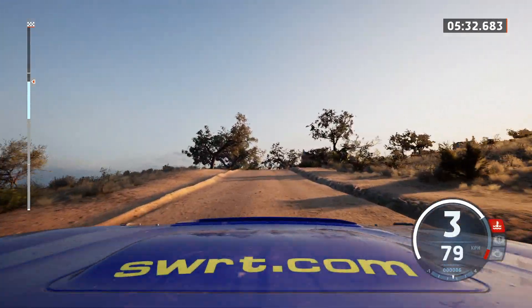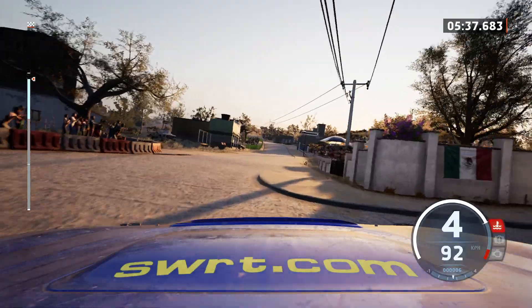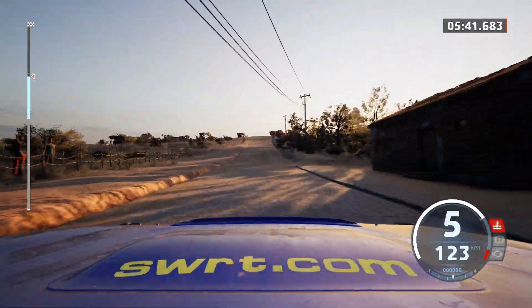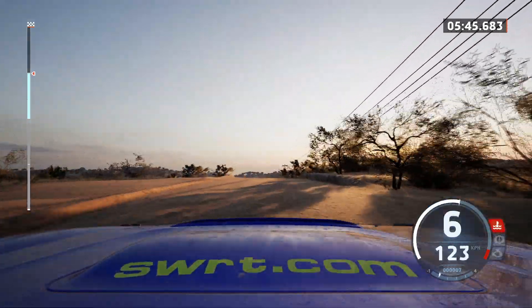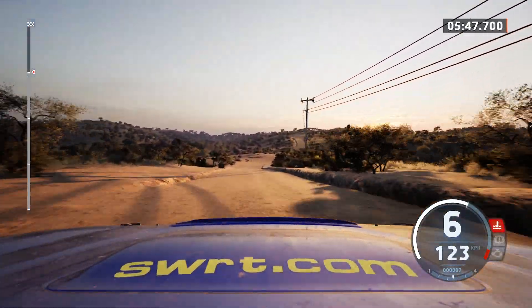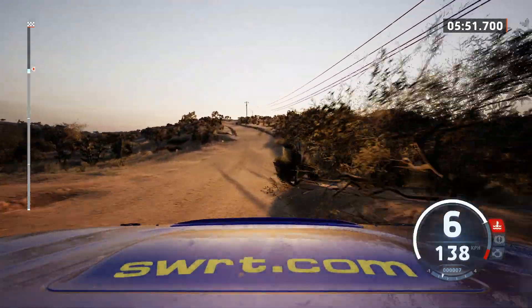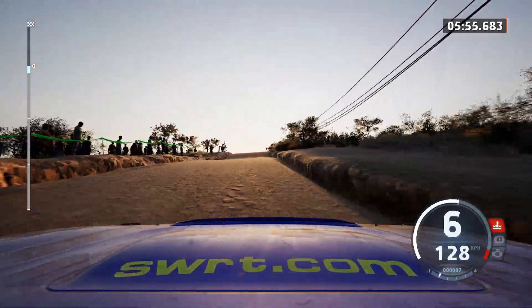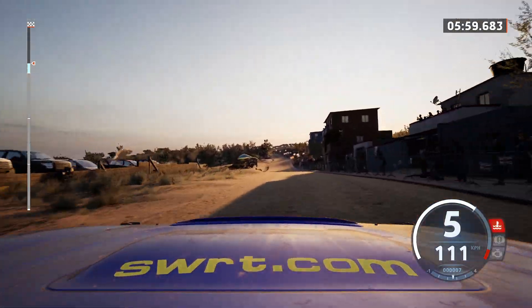4 right short, onto cobbles, 70, left of a crest, 150. Long crest, 50, slight right, it's a jump, and slight left, caution, it's a slight right, over bump, brake, and brake, and left of a big jump, and slight left, 150, slowing.